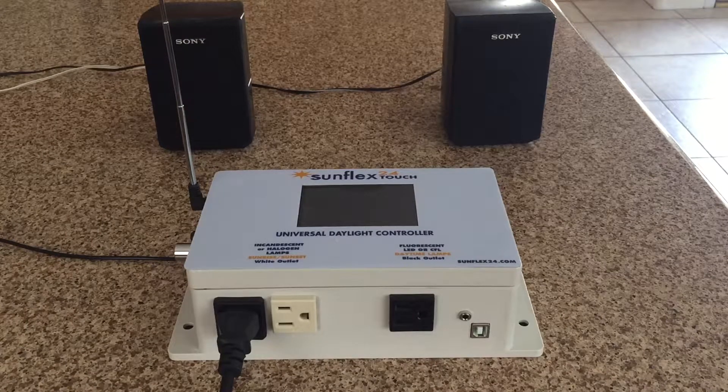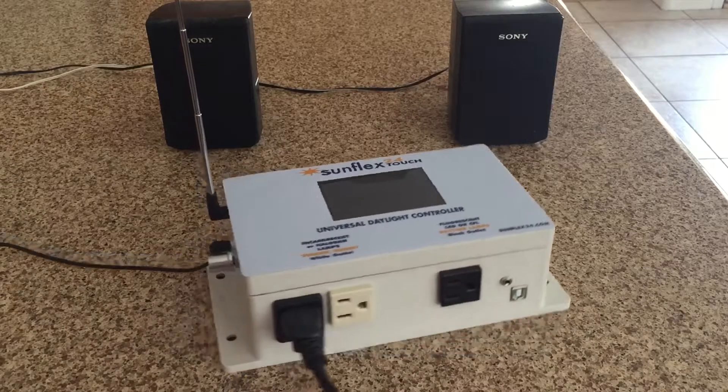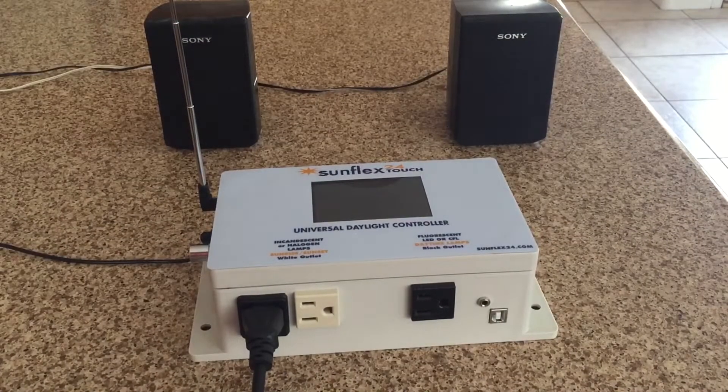Hello, today we're going to record a short video to show you the capabilities of the new Sunflex 24 Touch with the music option. We are going to proceed to plug it in — forgive the shaky and sketchy video, but here we go.